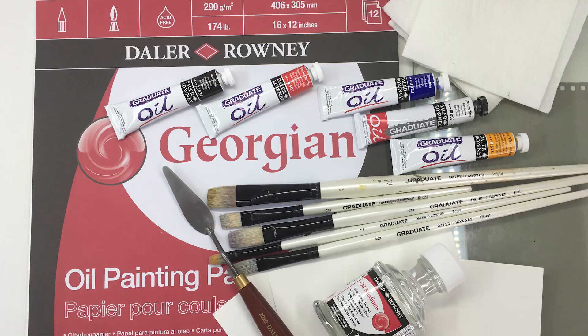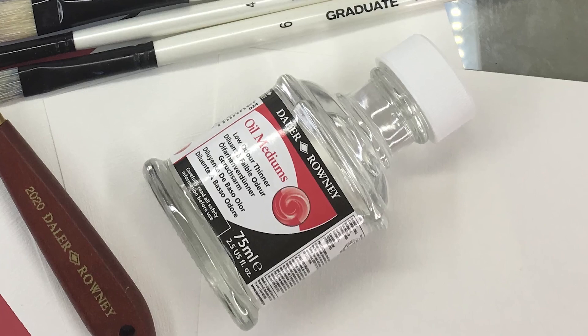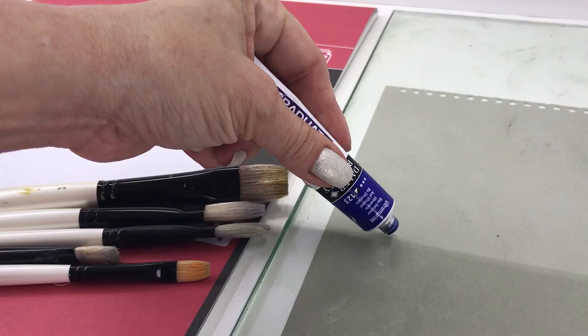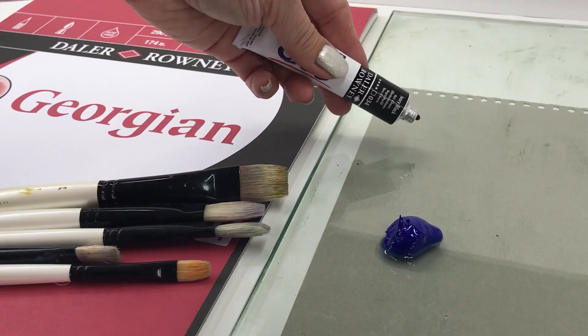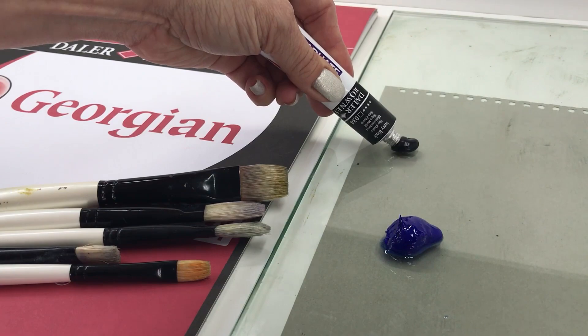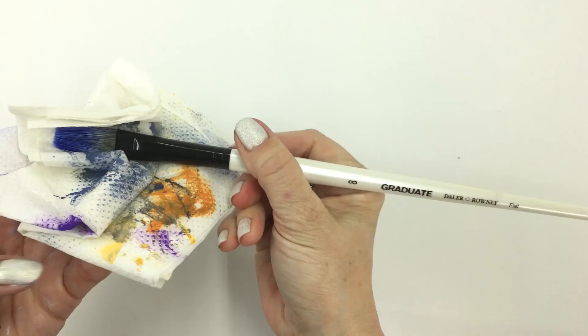You'll need Georgian oil painting paper, one Graduate Oil painting brush for each color you use, low odor thinner or alternative for cleanup, and Graduate Oil paints. I'll use ultramarine, cadmium yellow deep, cadmium red, ivory black, and titanium white, plus a palette knife for paint mixing and paper towels.